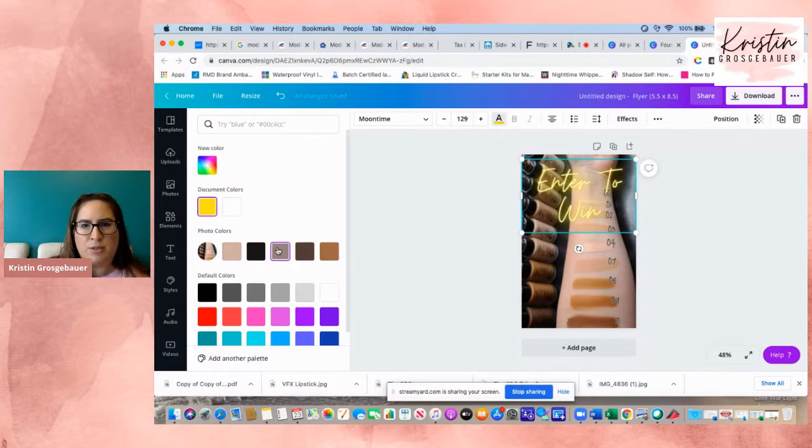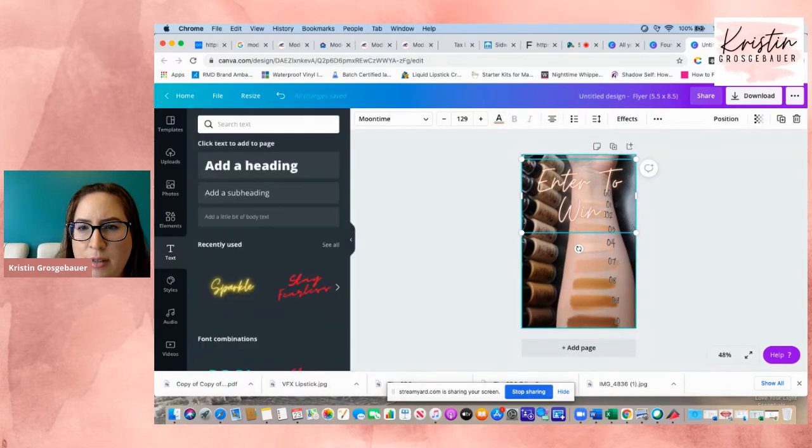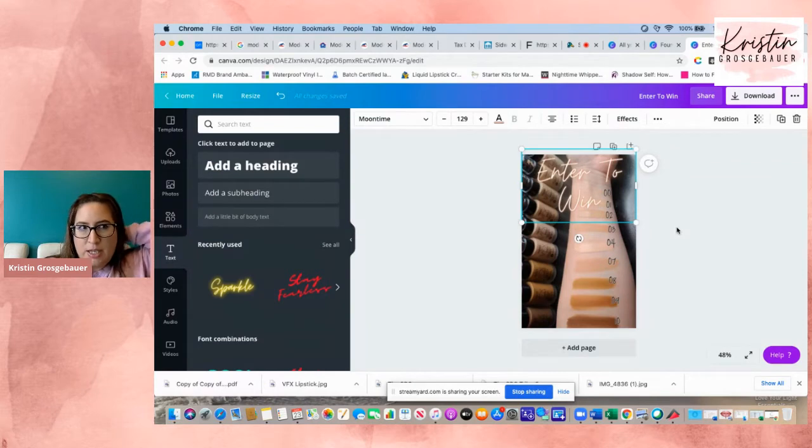So I just play around with the colors that match the theme of the photo. Either one looks really good — let's do that one. So we'll do 'Enter to Win' and move it up a little. Now I want to put a text box, so I'm going to go to elements on the left — where it has templates, uploads, photos, elements. I'm going to click on elements.